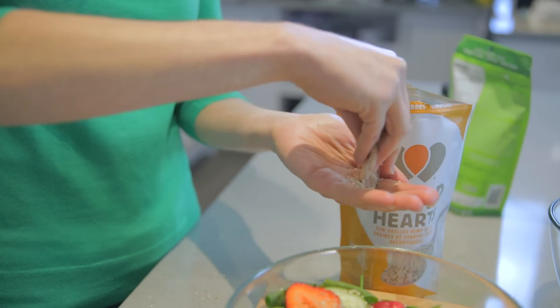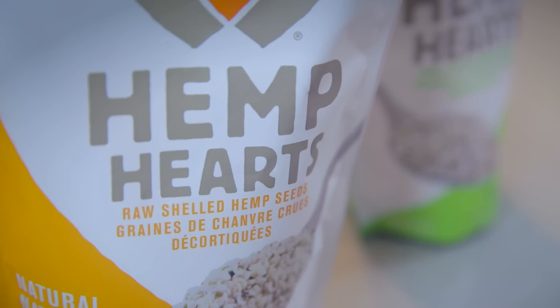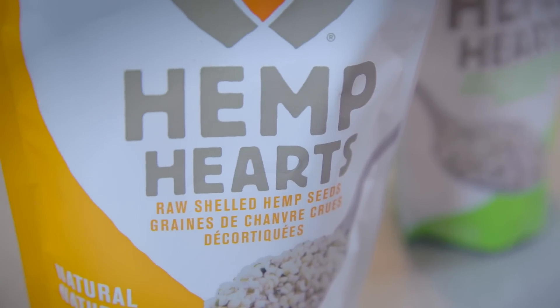The best way to use hemp hearts is to sprinkle them on salads, smoothies, yogurt and cereal. Some people may not know this but you can even blend up hemp seeds to make your very own homemade non-dairy milk. You can eat hemp hearts straight out of the bag for a delicious snack.